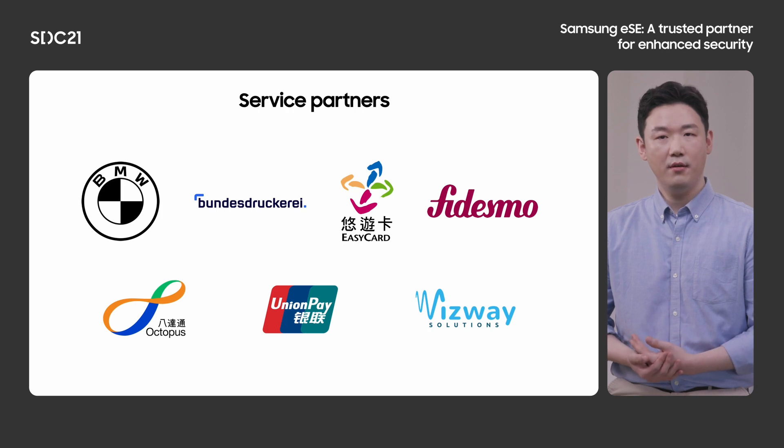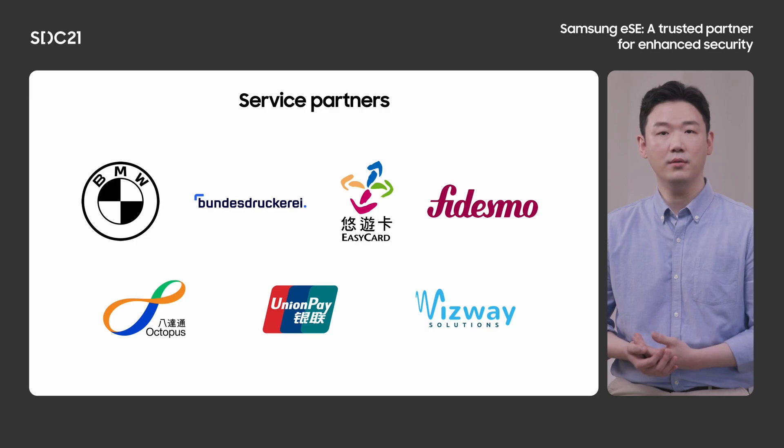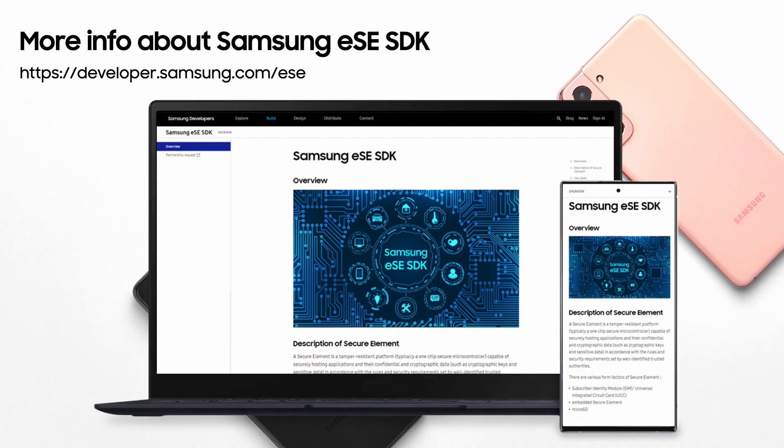As you can see here, we are cooperating with reliable service partners around the world. We are eager to expand services with valued partners. As we have published Samsung ESE SDK on Samsung's developer website, we would like to expand our ecosystem as much as possible. For those who want to participate in the Samsung ESE ecosystem, please join us. That's it for today's session — I hope this session is useful to someone interested. Thank you.